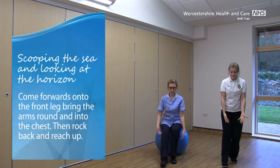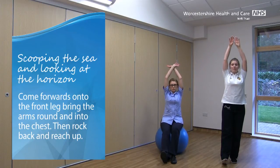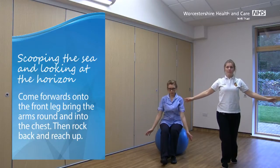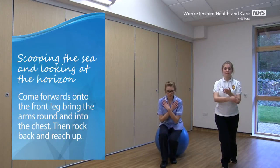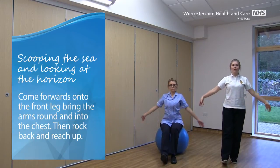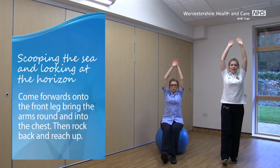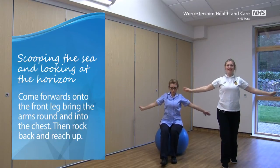Then rock the body weight back, bring the toes up, and reach up nice and tall with the arms again. Keep that back up nice and straight as you're going, so you're looking up ahead of you, looking up ahead as you go.